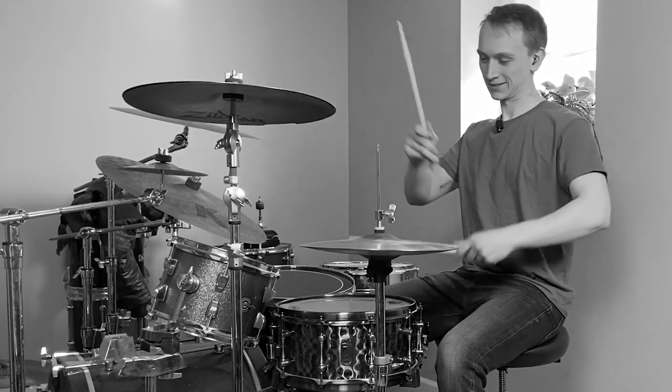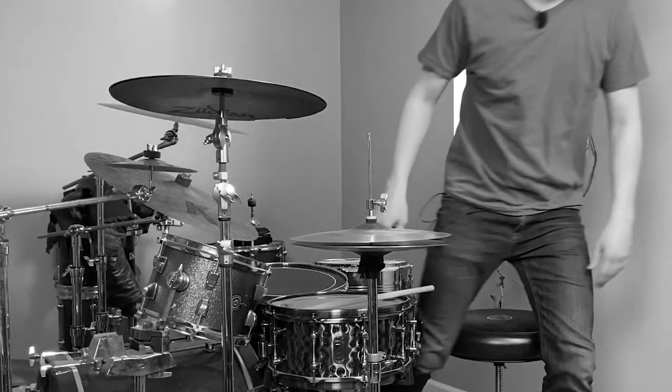The number one key to getting a good snare drum sound is a good drummer. I'm not a drummer, so every recording of me playing drums would be terrible. That's why I've asked my friend Ernesto Dural Jr. to help us out today.